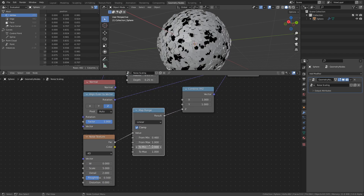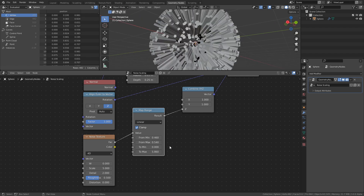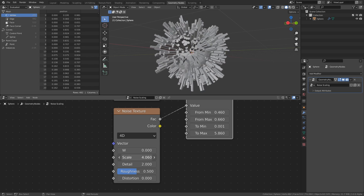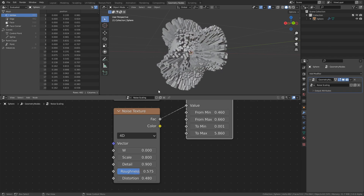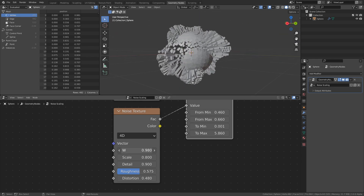By increasing the From Min value and decreasing the From Max value, while also increasing the To Max value, we can create a more noticeable pattern. And to avoid these black circles, set the To Min value to some small value like 0.001. If we adjust the values of the Noise Texture, we can modify the distribution pattern. And when we find something that we like, we can even animate the pattern with the W slider of the Noise Texture.